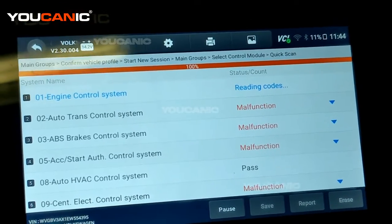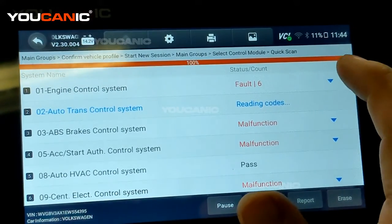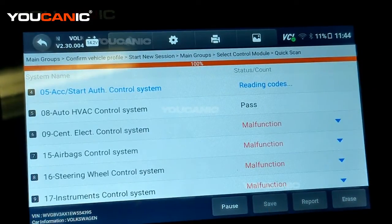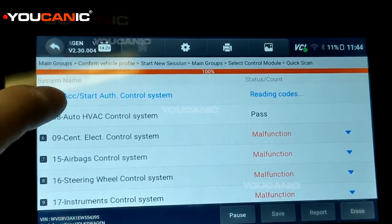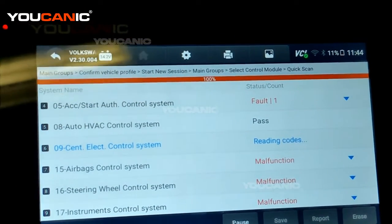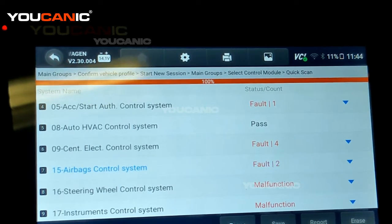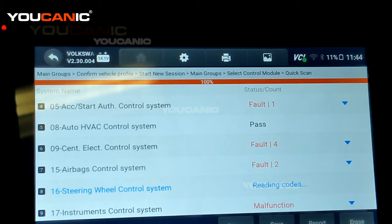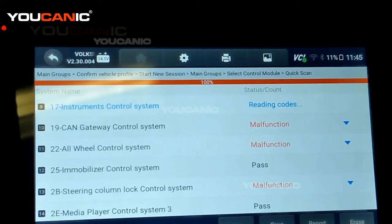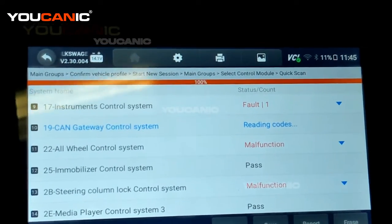The scanner is now going through all the different control modules and reading the codes from them. If you press on the little arrow it shows you what issues exist within each module, like the engine control module. If you click on the module name you actually enter that control module, where you can read and clear codes, look at sensor data, and sometimes activate things like the ABS pump, relays, or fuel pump. For the door control module, you can operate windows, mirrors, and more — great for troubleshooting.